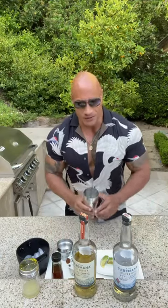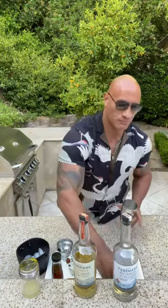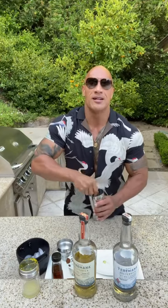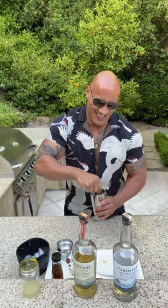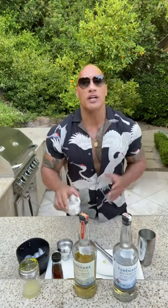Next will be half of an avocado. Now I love avocado so I'm going to go a little bit more — a big chunk and another big chunk. Next we'll take the muddler and muddle it up. If you don't have a muddler, just find something you can kind of smash it with. Alright, we're going to muddle this thing up. Muddling is done.